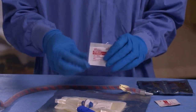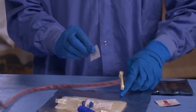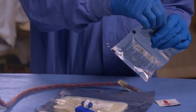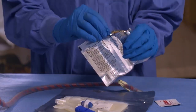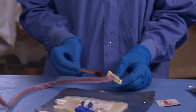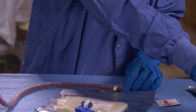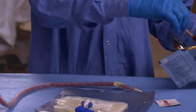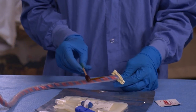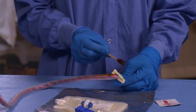It is important to sterilize the collection site, so use rubbing alcohol before you begin. Then wipe the same site with one povidone iodine swab for 15 seconds and discard it once finished. Using a second iodine swab, start in the middle of the collection site and move the swab upward one inch, then rotate 180 degrees and move the swab down an inch. Discard the used swab once done.